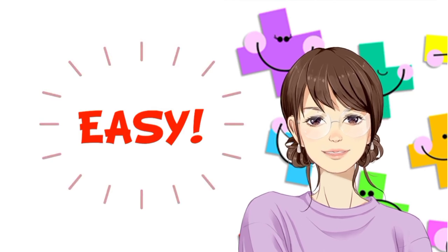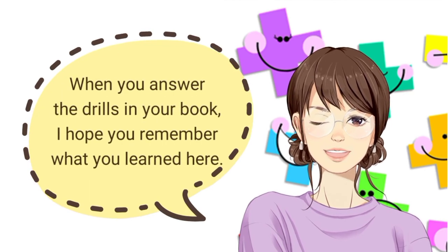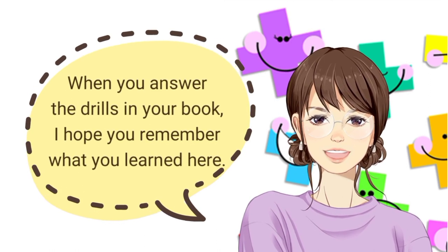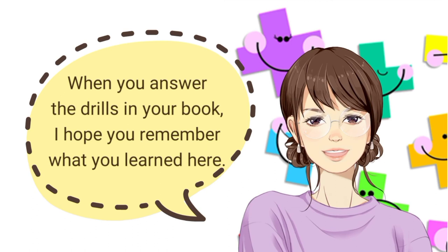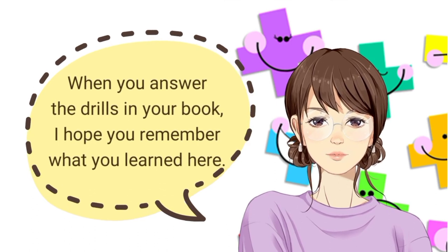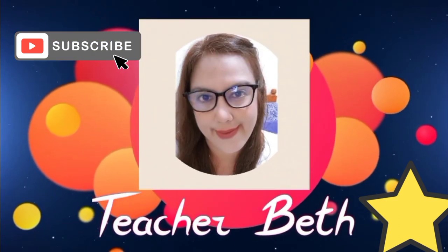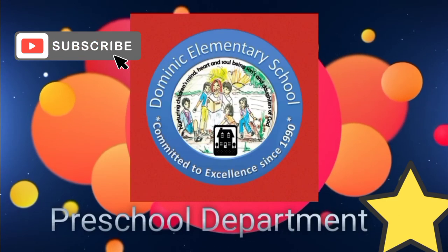It's so easy, right? So kids, when you answer drills in your book, I hope that you remember what you have learned here, especially in finding sums with two-digit numbers. We'll see you next time.